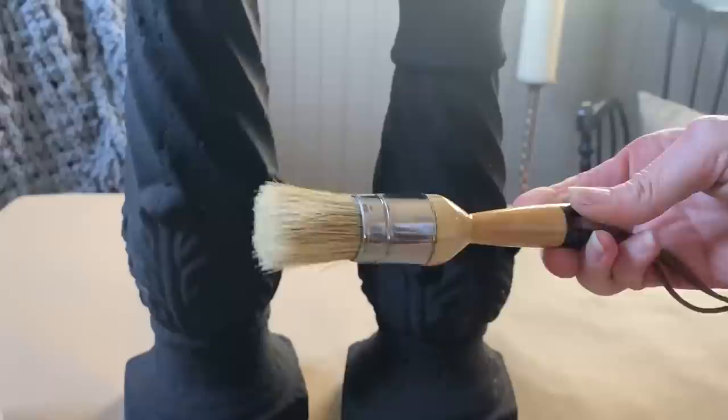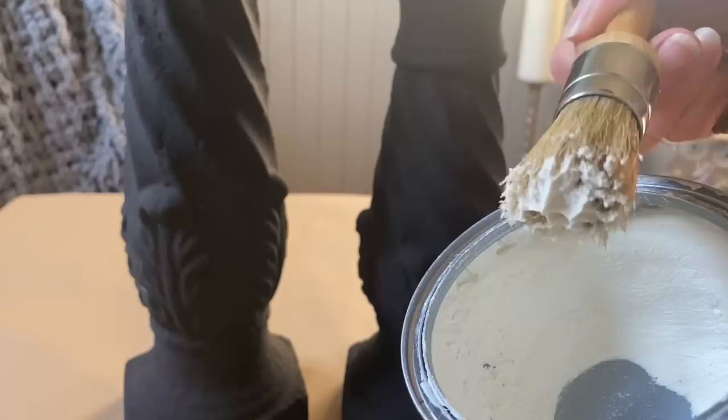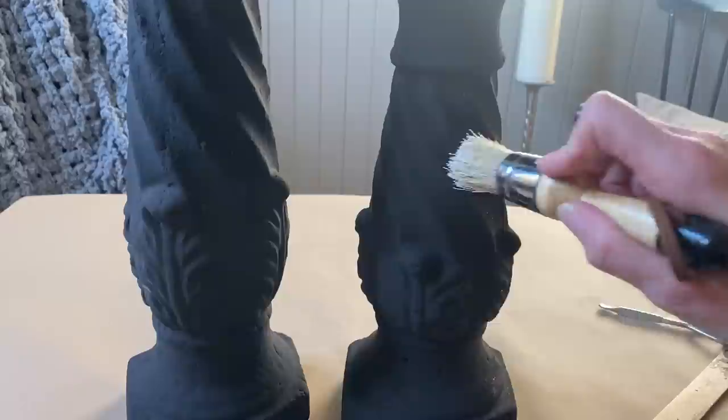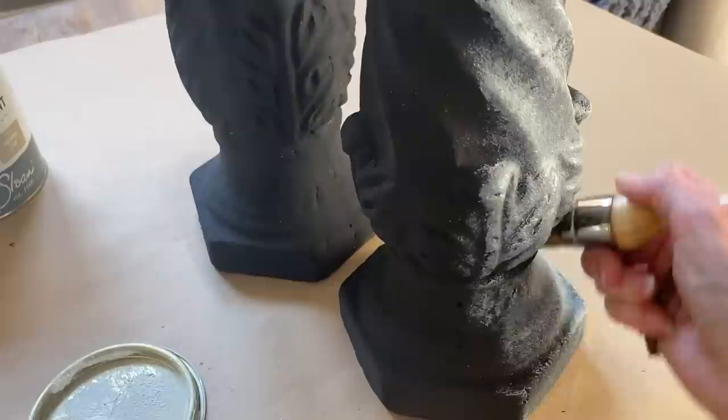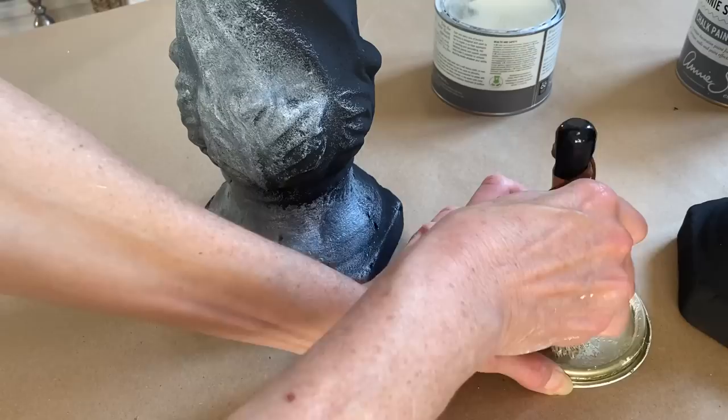Both of the candle holders are completely dry — I let them dry overnight. Now what I'd like to do is apply a white wax. My objective is to create a little bit more of a concrete overall look. I'm going to apply the white wax so it can get into all of that extra detail created with the paint, as well as the carved detail of the candle holders.